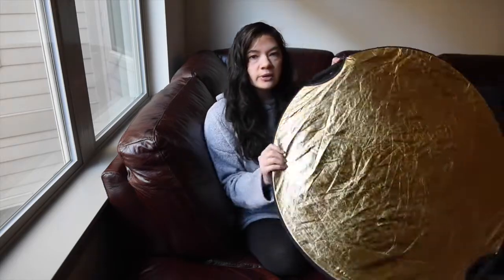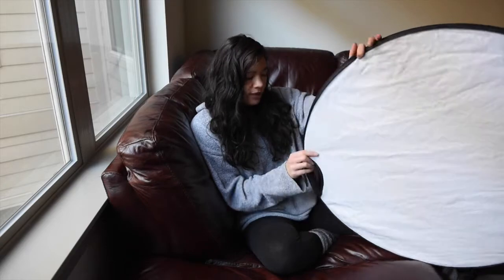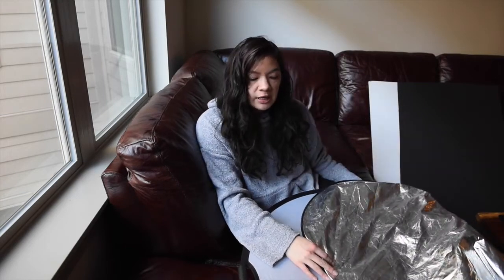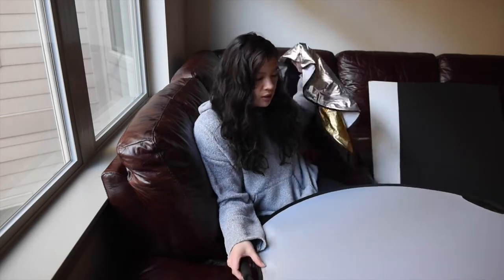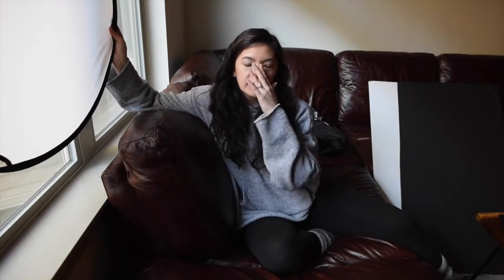So here's what we're looking at. We have the gold side and on the other side we have the white, which I've used the most. Then when you open it up you've got silver and black. This is the diffusion panel — it's not necessarily to bounce light. When I say bounce light, it means the light is coming in, hits this and then bounces somewhere, and you can make that directional based on where it hits your face.